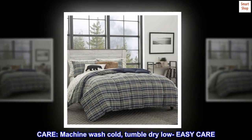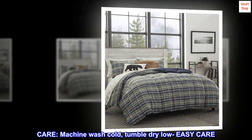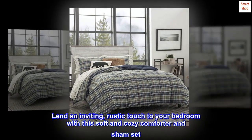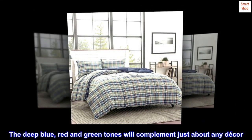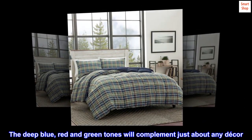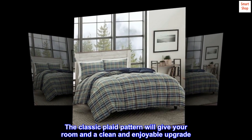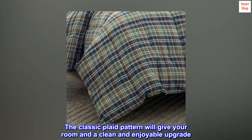Care: machine wash cold, tumble dry low — easy care. Lend an inviting rustic touch to your bedroom with this soft and cozy comforter and sham set. The deep blue, red, and green tones will complement just about any decor. The classic plaid pattern will give your room a clean and enjoyable upgrade.